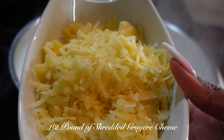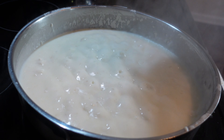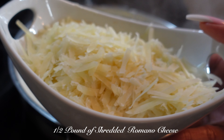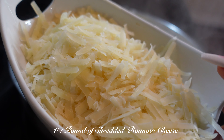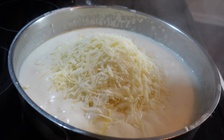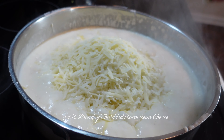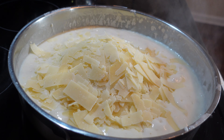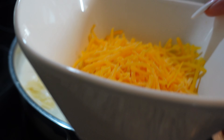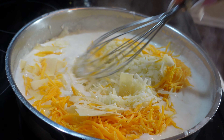Add a half a pound of shredded gruyere cheese, a half a pound of shredded romano cheese, a half a pound of parmesan cheese, and a half a pound of shredded cheddar cheese. Utilize your whisk and blend all the cheeses into the roux.